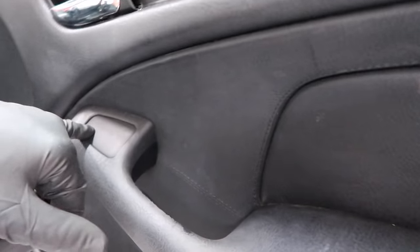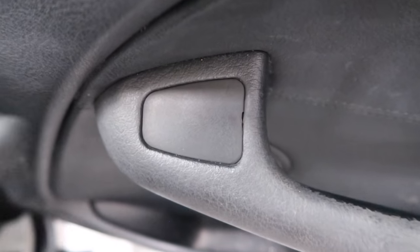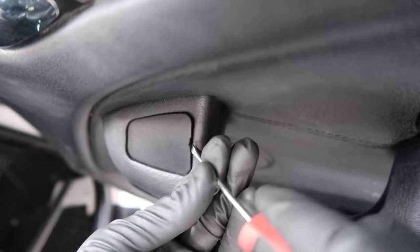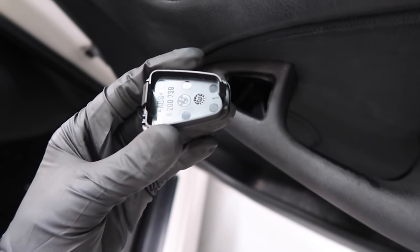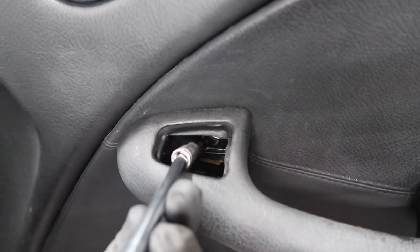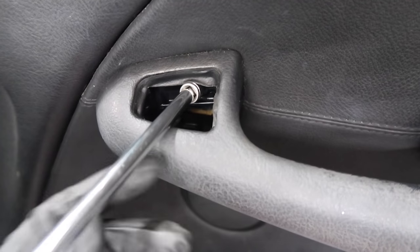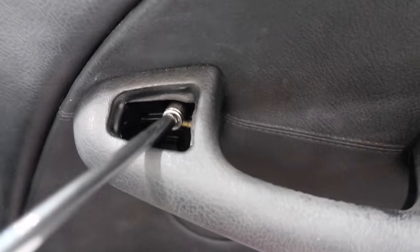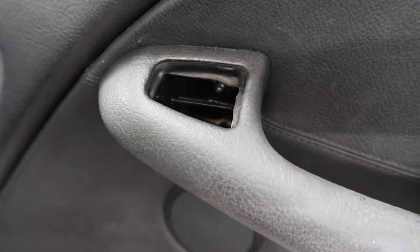Now we're going to take off this cover. There's no button on here — there's a little section right at the very bottom where you can stick a flat head or a skinny trim tool to pull it up. Be careful not to damage the leather. There's a little tab right here and a tab in the front as well. When you look inside the hole, there's another T20 bolt. Make sure the socket or screwdriver is properly seated on the bolt so you don't strip it. You can use a skinny magnet to retrieve the bolt once loosened.